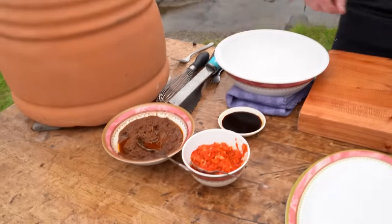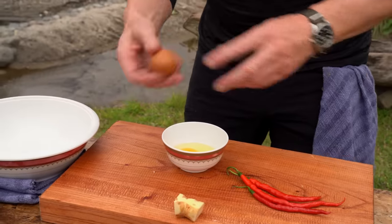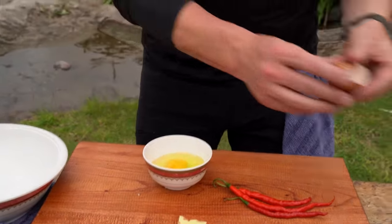I'm gonna fry off the eggs first. I've got some sambal here, some sweet soy, and a little touch of the rendang paste. We all have leftover rice, so this is a lovely way of literally turning leftover rice into an amazing dish.